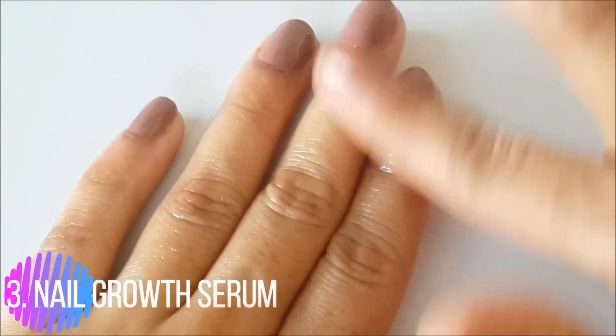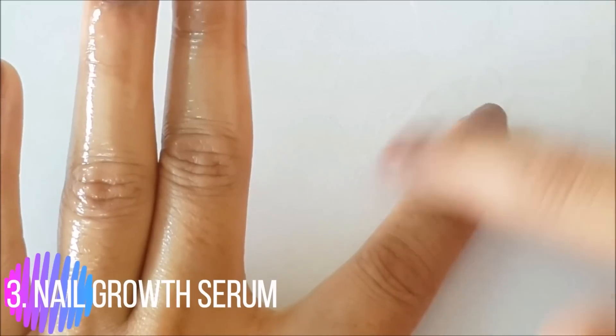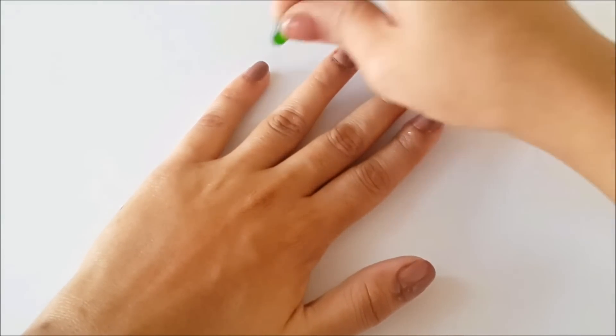The third use is as a nail growth serum. This is one of the cheapest and easiest nail growth serums. It helps to grow your nails and also strengthens them so they don't break easily. For this, you just need Vitamin E capsules. Before sleeping at night, apply the oil from the capsule directly onto your nails.